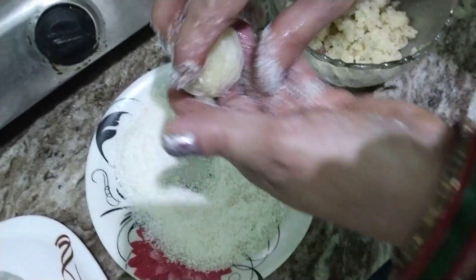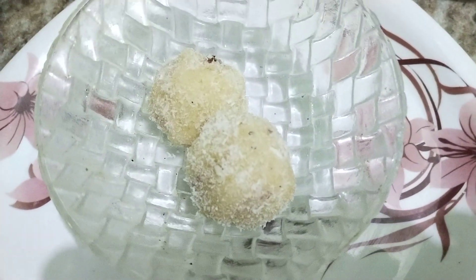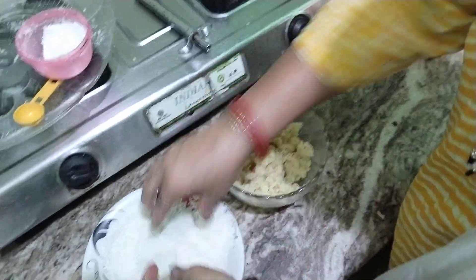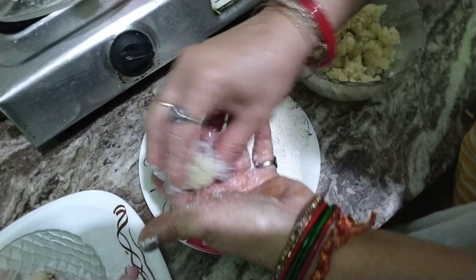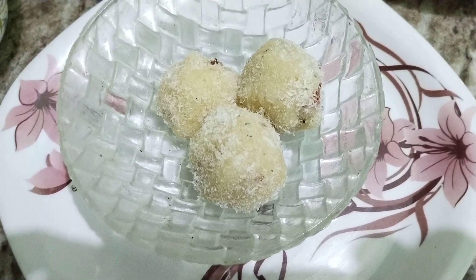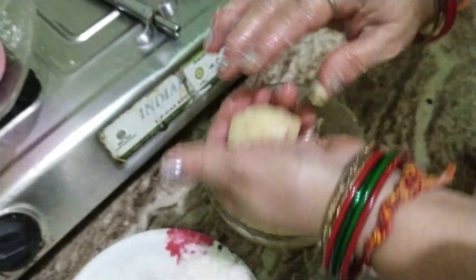You can take the ingredients from the house, you will get it easily. The size of the Modak will be made — I have 10-12 of them. Keep it for 10-15 minutes. It will be reduced and it will be made ready.